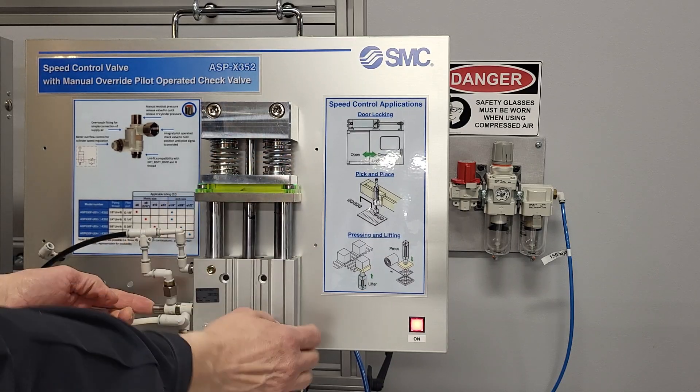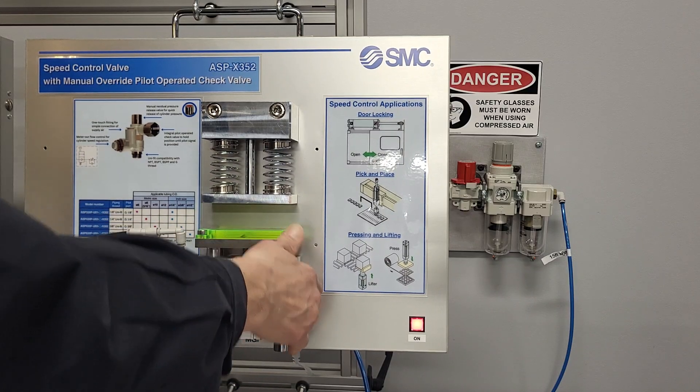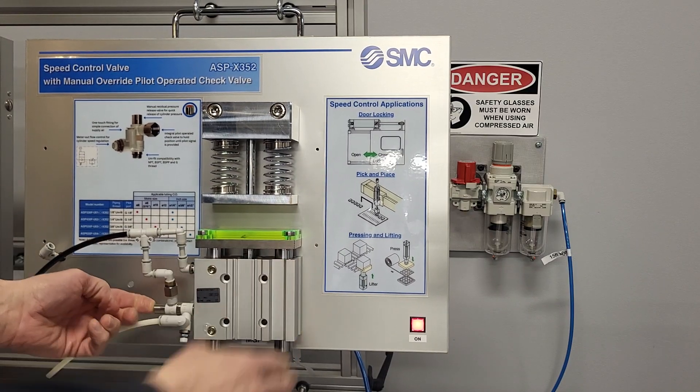If we need to work on the tooling, we always recommend relieving the pressure, and now you can manually move the cylinder.